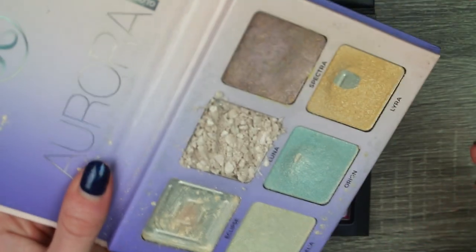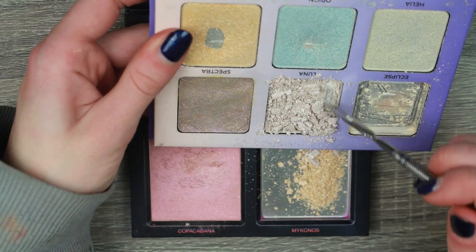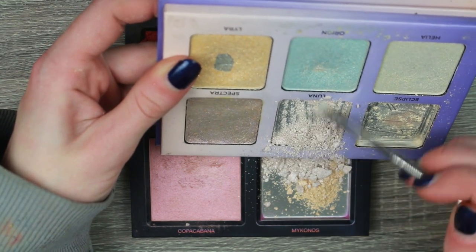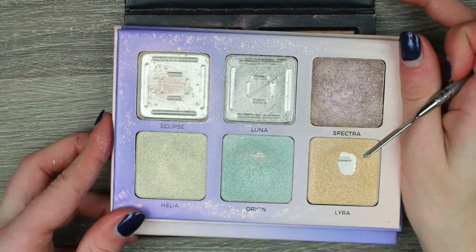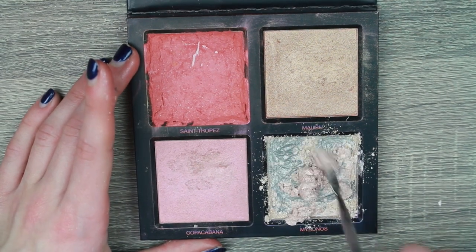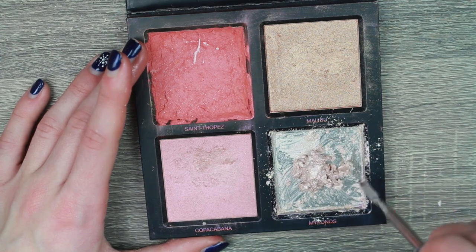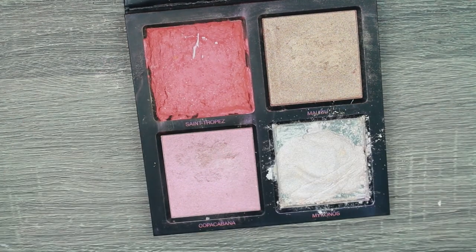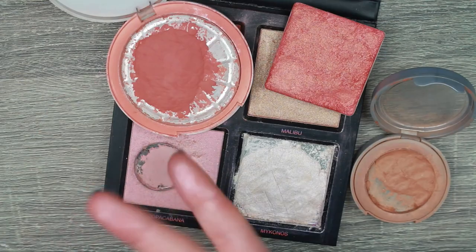The rest of this palette, apart from Eclipse and Luna which I've been working on, have been decluttered. I'm not going to force myself to use products that I don't like. So here I am putting the product in and getting ready to franken them. And this is what remains of the glow kit.